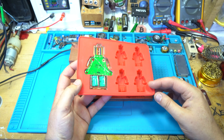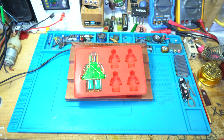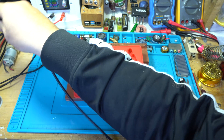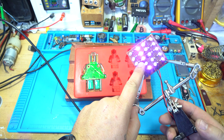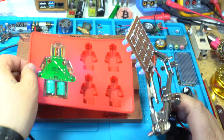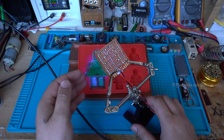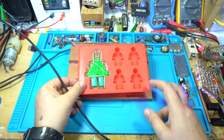After a couple of hours, I start curing the epoxy resin. This is my homemade UV LED light for faster curing the epoxy resin. After pouring the epoxy I leave it under this UV light, and with this method I cure the epoxy much faster.